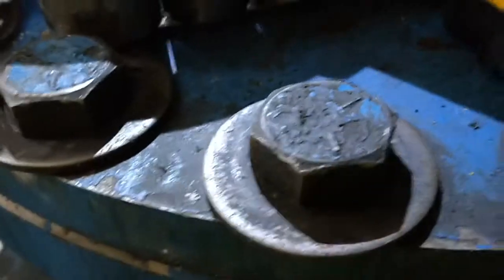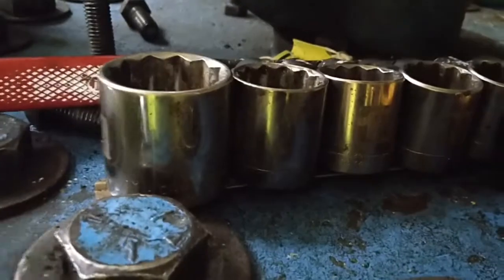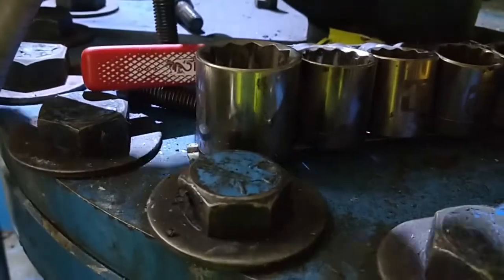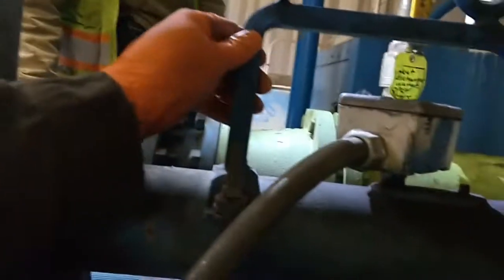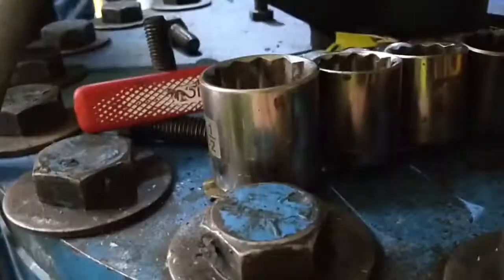These bolts are one inch and five eighths. We are disconnecting the flange on the side and then hooking a chain fall up to this bracket. Then we are going to remove all of these one inch and five eighths bolts and lift the whole lid off to access the oil air separator.